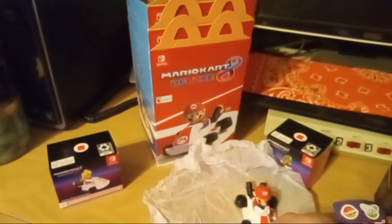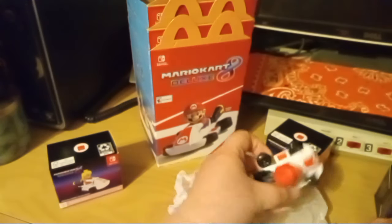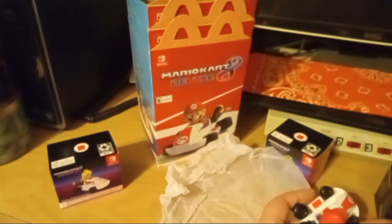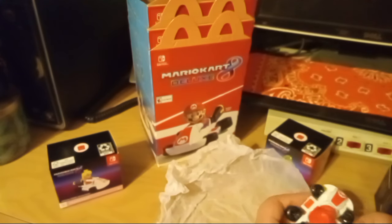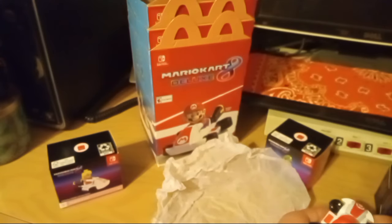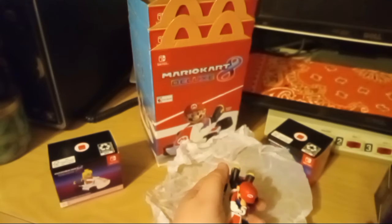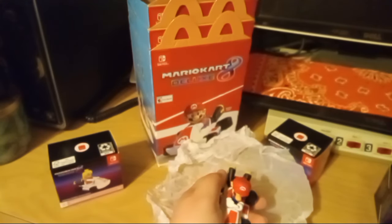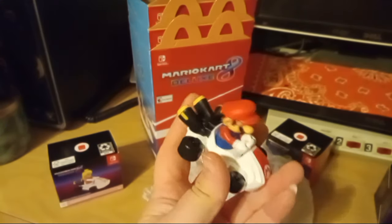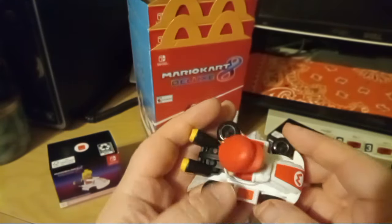I am a Nintendo fan and a fan of Mario Kart in general, so these were actually a pretty nice promotion to see at McDonald's for once. Because besides the Boo Buckets for Halloween, we've been getting some really cruddy toy promotions the past couple of years. There we go — he's got his little stickers on. Mario is complete!